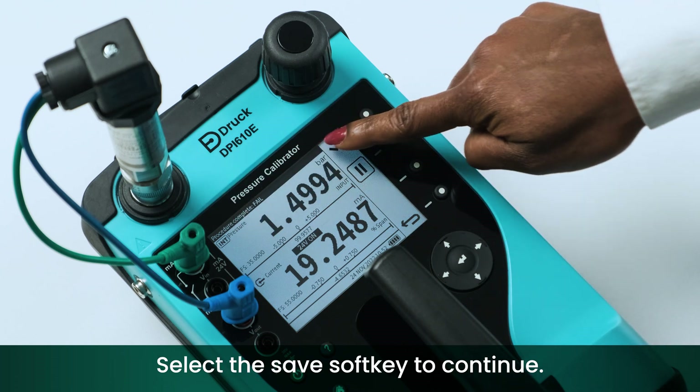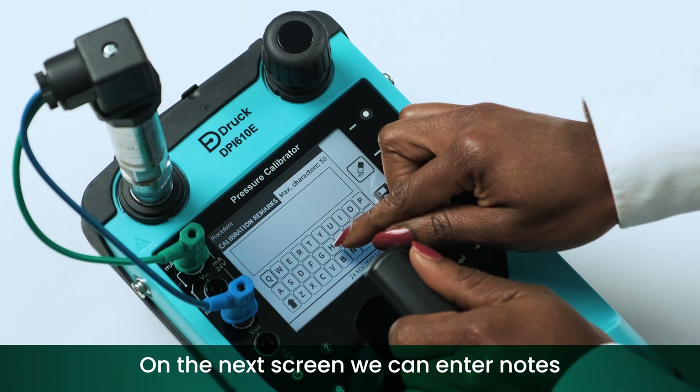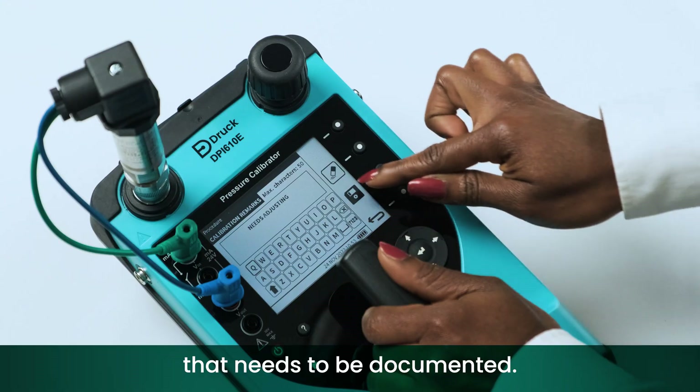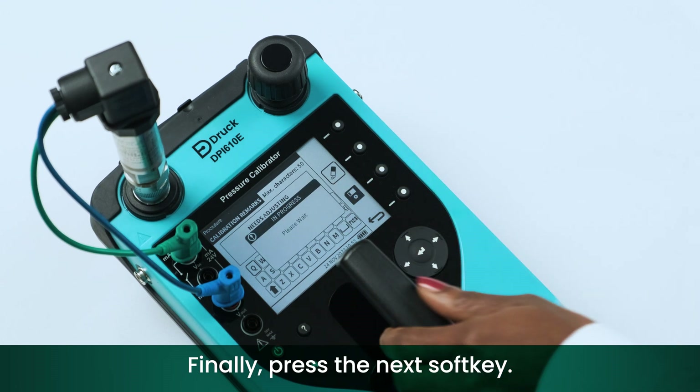Select the save soft key to continue. On the next screen we can enter notes or details of the calibration that need to be documented. Finally, press the next soft key.